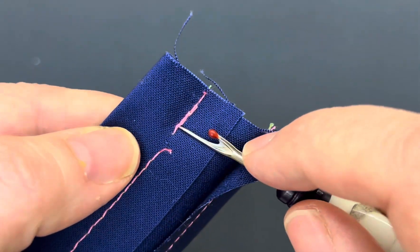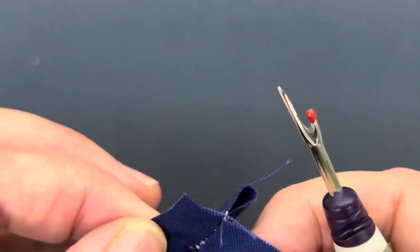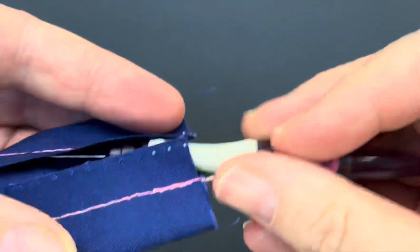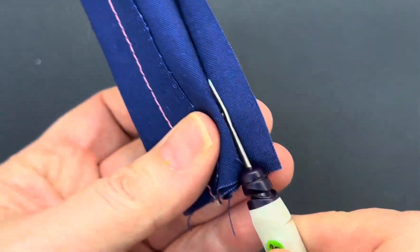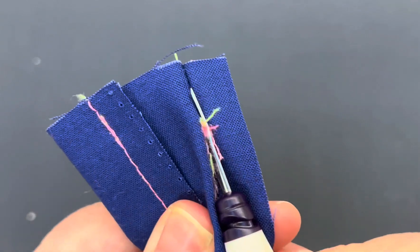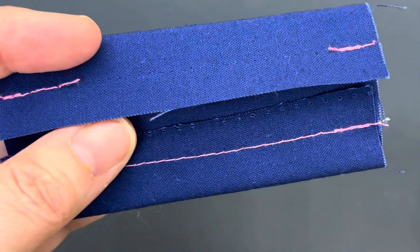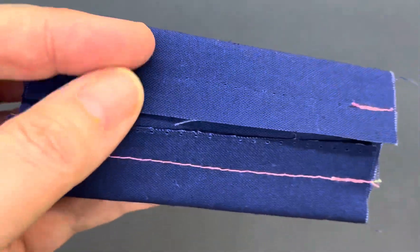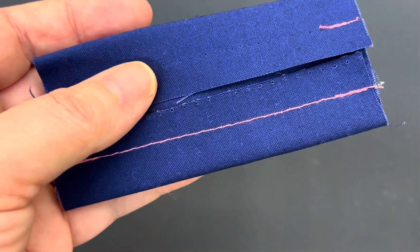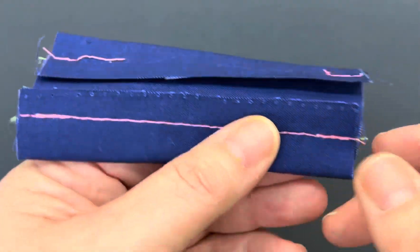I'm just going to open it up a little bit so you can see where the lock stitches are — the back-stitched ones. I'm going to cut those open a little bit, then turn my seam ripper, put it in here, and slide it along — and it rips the seam out. It's nice and easy and works well on cotton fabric, but where it becomes an issue is if you're using something more delicate, because you run the risk of actually cutting through your fabric. That's method one.